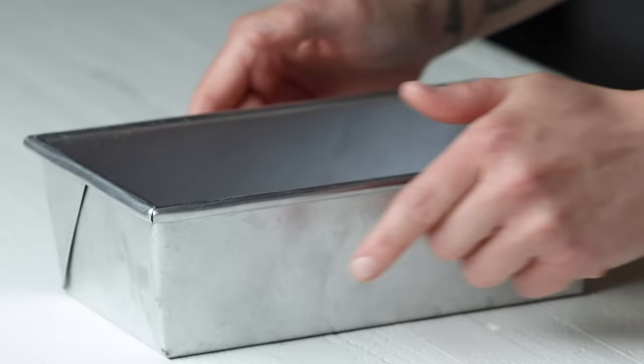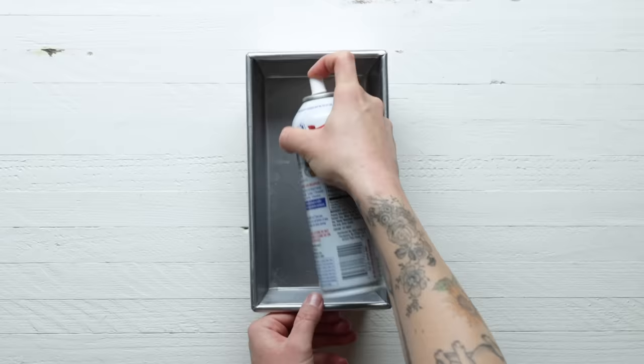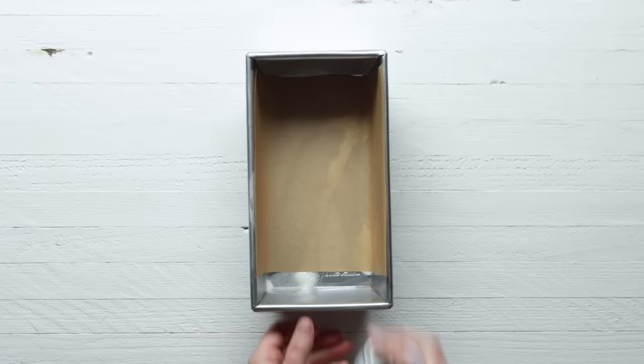We're going to start with preparing a 9 by 5 inch loaf pan. Spray it with some non-stick cooking spray, line it with parchment paper, and then spray it again. We'll set that aside and move on to browning our butter.